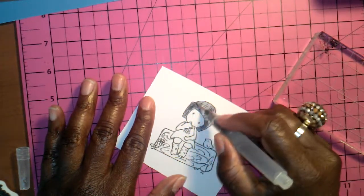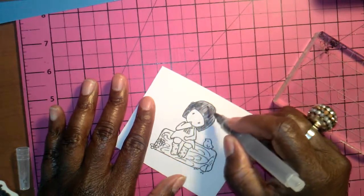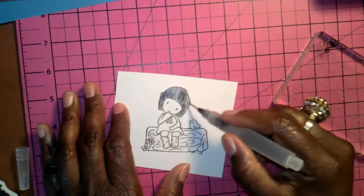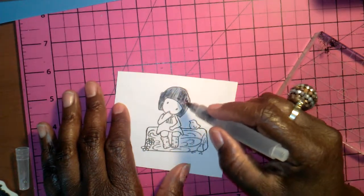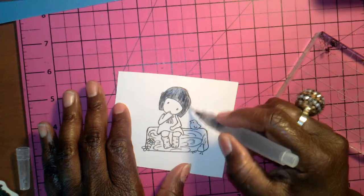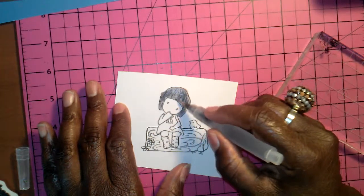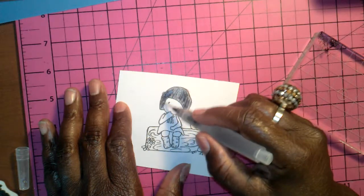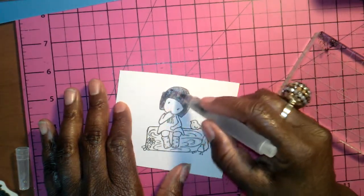Getting her hair color in first — I always go kind of light then I go back in and highlight the darkness of it, like the lines in here. If I go outside the line, I will be cutting her out anyway so it doesn't matter.